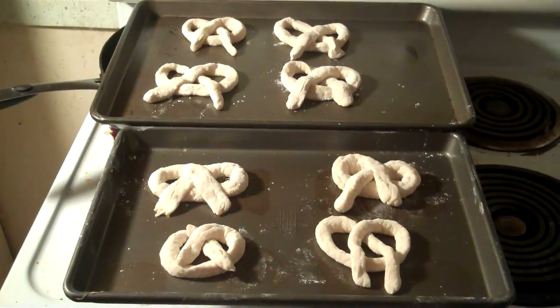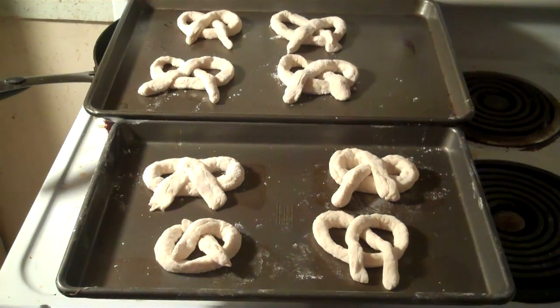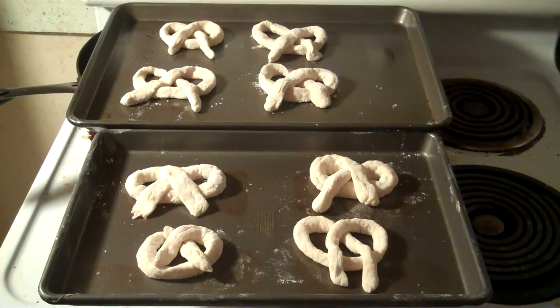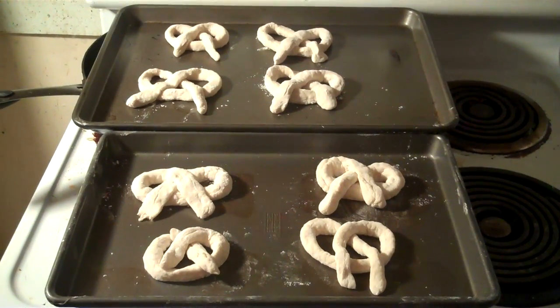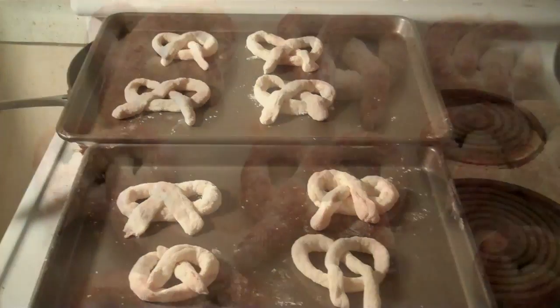Here I have my eight pretzels shaped and on the baking sheets rising — they're going to rise for 30 minutes. Then I'm going to brush them with an egg wash and bake them for 10 minutes at 425°F, and then we will enjoy them.